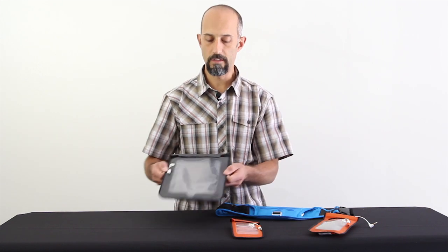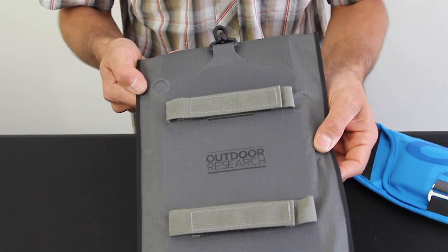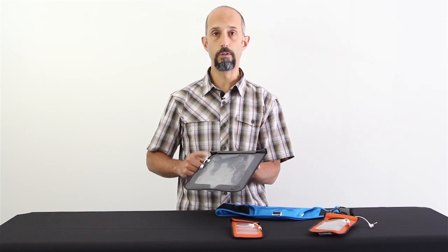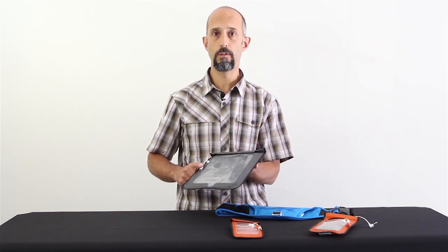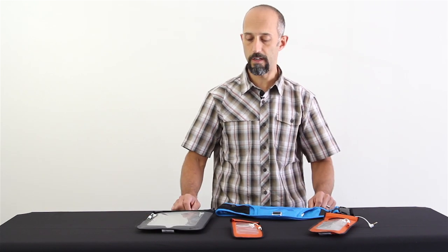Outdoor Research has done a really good job creating a very durable product. You can see that they all have headphone jacks that go through and keep it waterproof even though you're connected to your headphones. They all have large windows so you can see your device.